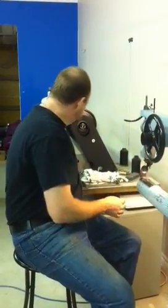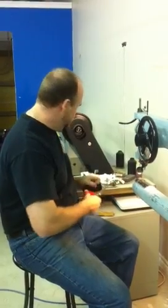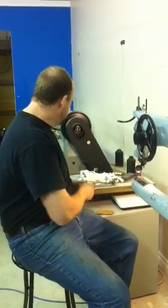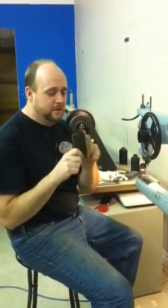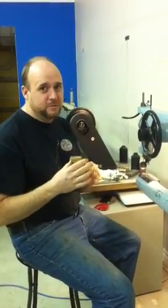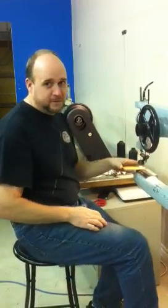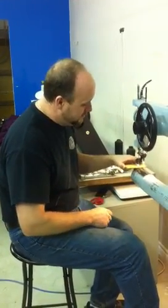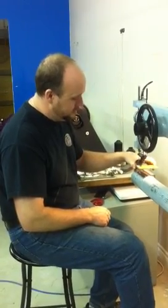One of the things we joke about is this sewing machine will stitch through wood. So just for curiosity's sake, here's some plywood — half an inch of plywood. Let's see if it'll sew. Piece of cake.